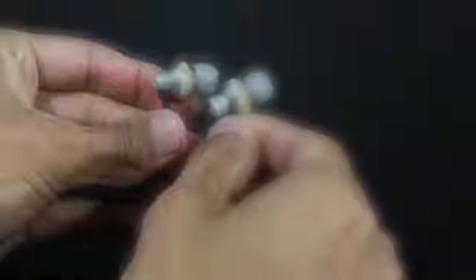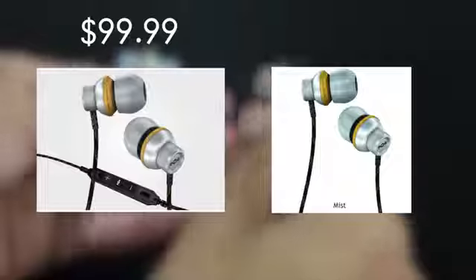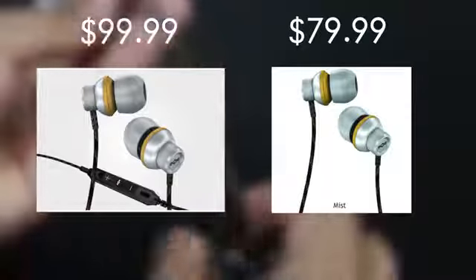If you want the version with the actual control on it, the price will be $99. If you just want the cord without the control and mic, it comes out to $79.99. These also come in one color, which is a mist kind of color.